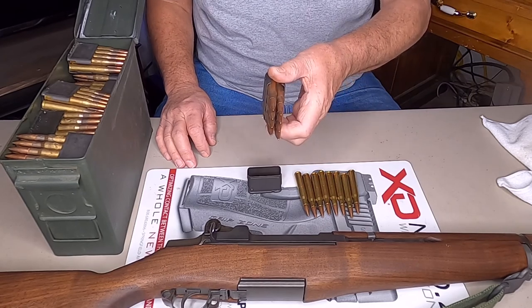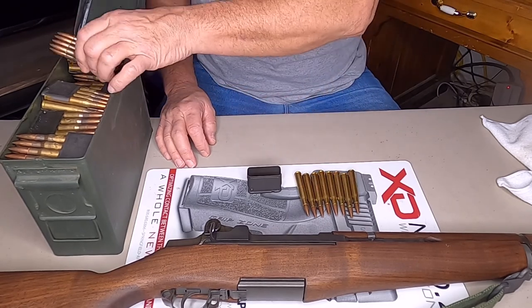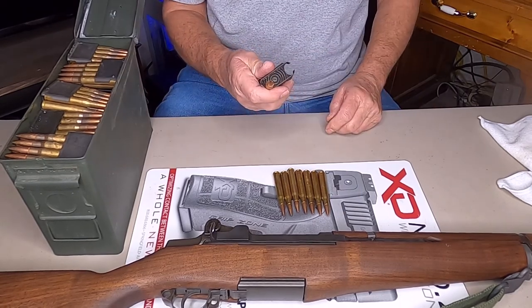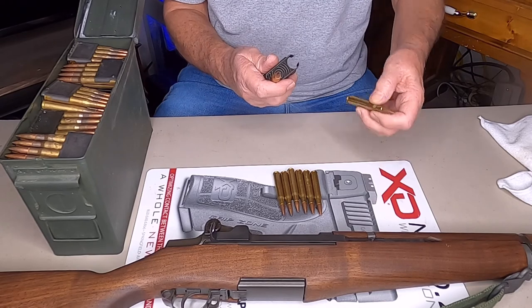You can see in the en bloc clip the rounds are staggered — they're offset. Start one at the bottom. You want to stagger your rounds and hold them with your thumb.